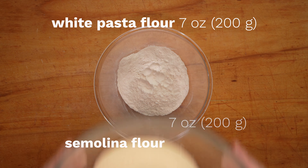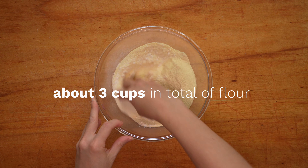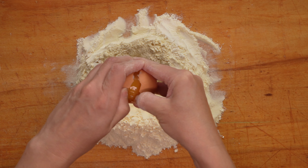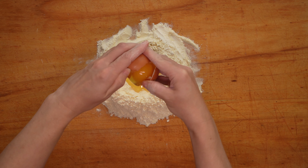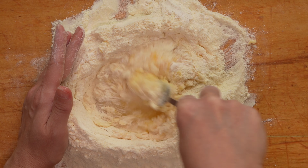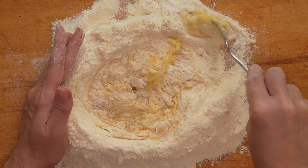So while we make the pasta, let's answer the burning question: who's Alfredo and how did he get his name on a dish so simple? Alfredo refers to Alfredo di Lelio, the owner of a restaurant in Rome, who rediscovered and perfected this common Italian dish in the early 1900s — by tripling the butter and performing the mantecatura right on the table, essentially finishing off the dish tableside.